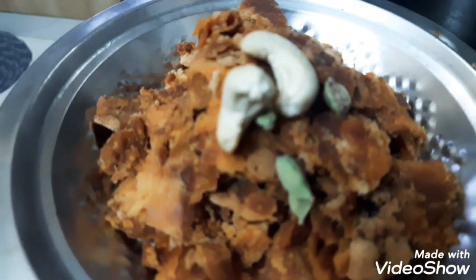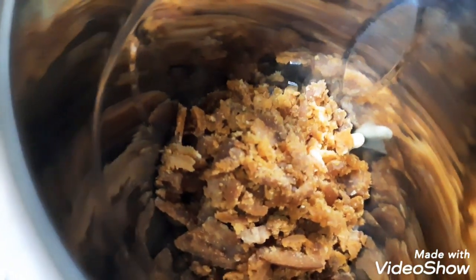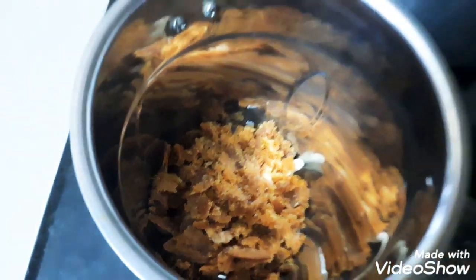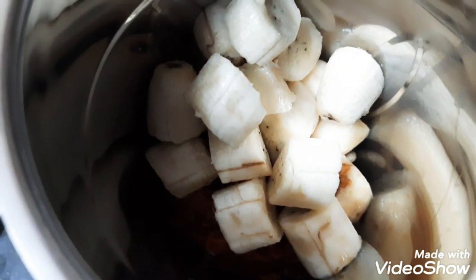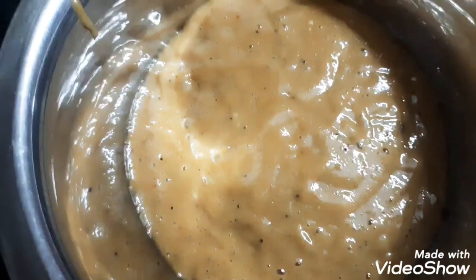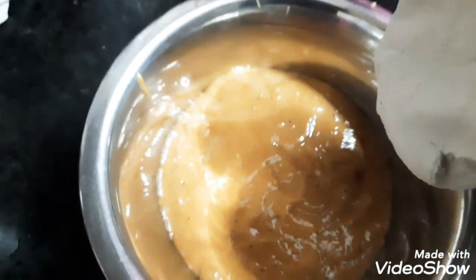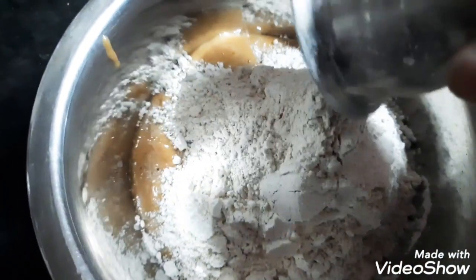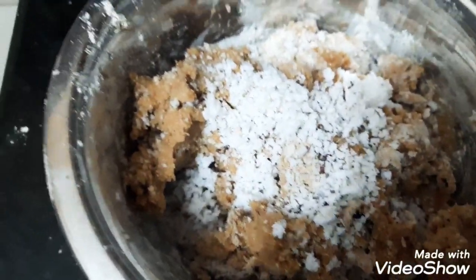We have a half glass. It's also 2-3. We have a grind. You can add a mix jar, add some more grain, add a second glass, add a small glass.